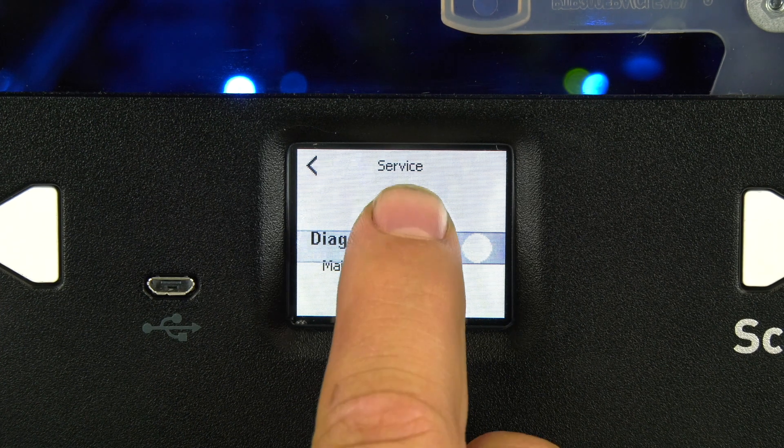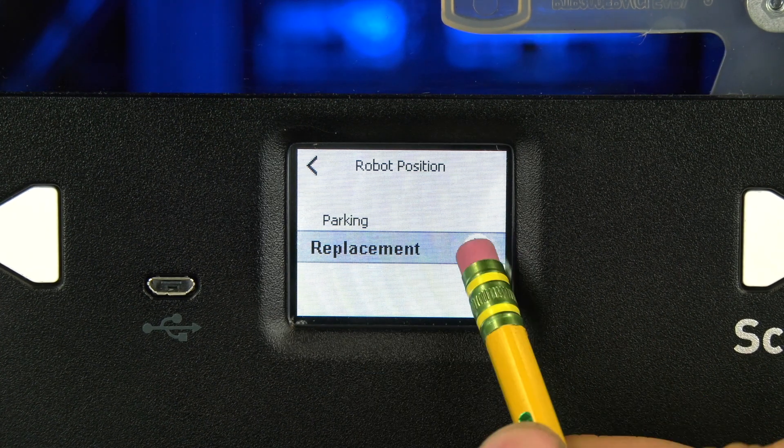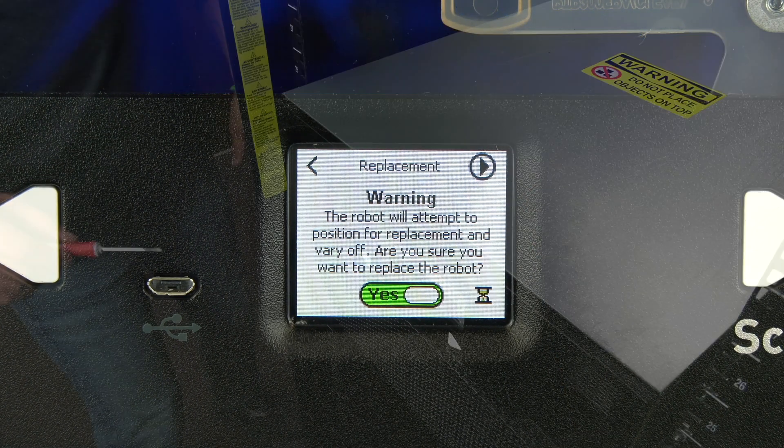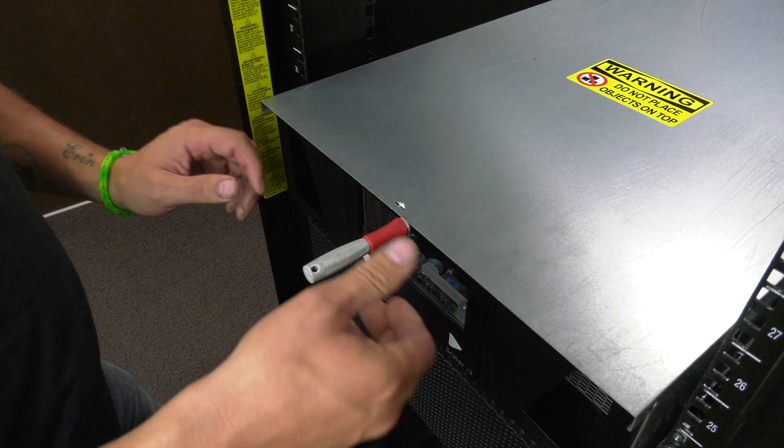Alternatively, from the front panel, you can go into Service Functions and then Maintenance. Then you can go to Robot Position and then Replace. Once you have done one of these two functions, the robot will be offline and ready for replacement.